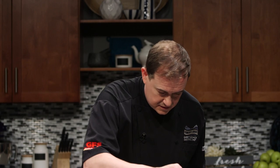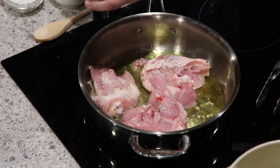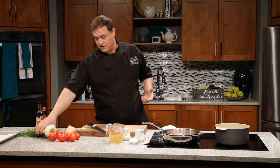Season the other side — salt, pepper again. Then we'll go back to the cutting board and start chopping some vegetables. As we said for this dish, we've got some fennel.